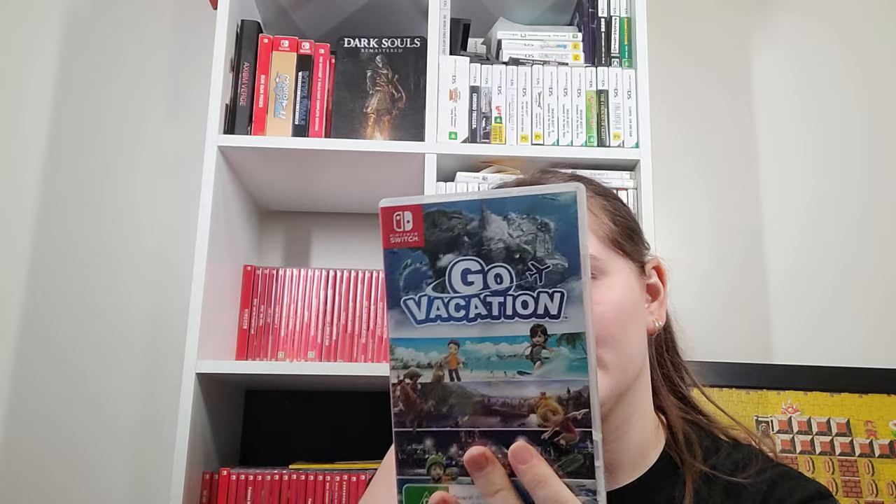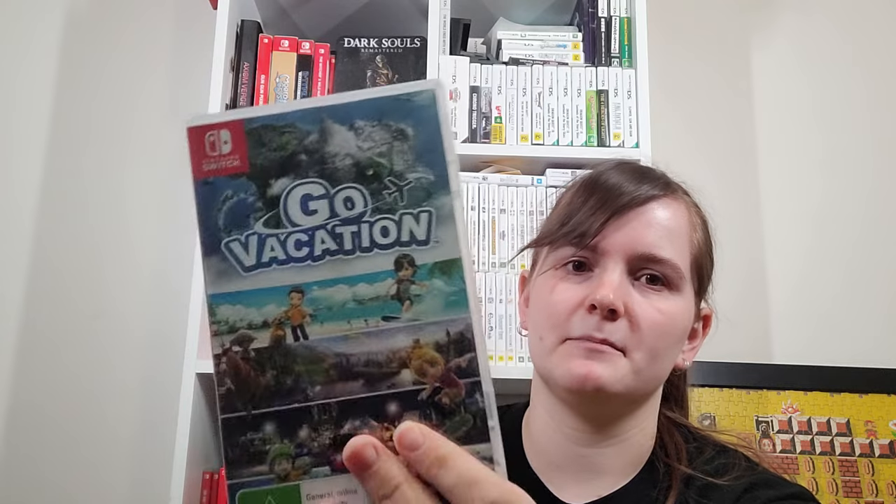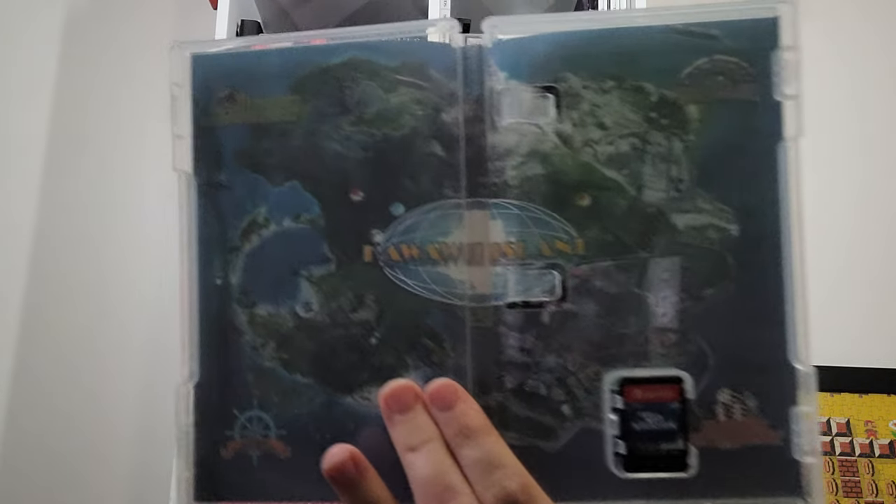Go Vacation — I've done a few videos on that. I love the Wii version. This Switch version changes a few things — some minigames are missing, some are added. I'm not sure how easy the print is in other countries. It's a super fun minigame compilation where you can drive, boat, and jet ski around the map to get to the minigames or just directly do them. You've got a little house to decorate and can do full local multiplayer. I love this game.